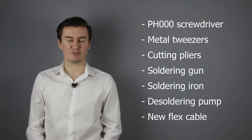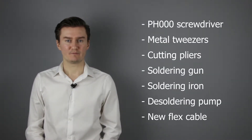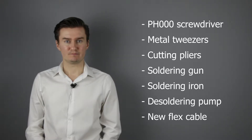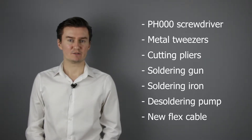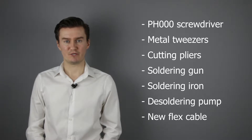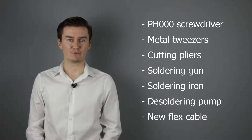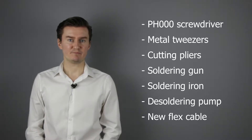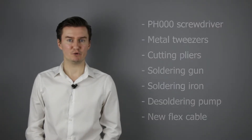First let me talk about the tools that I will use to replace the flex cable with a new one. I will use a PH30 screwdriver, a metal tweezers, a cutting pliers, a soldering gun, a soldering iron, and a desoldering pump, and of course a new flex cable. If you're interested in buying them, the links are in the description below.